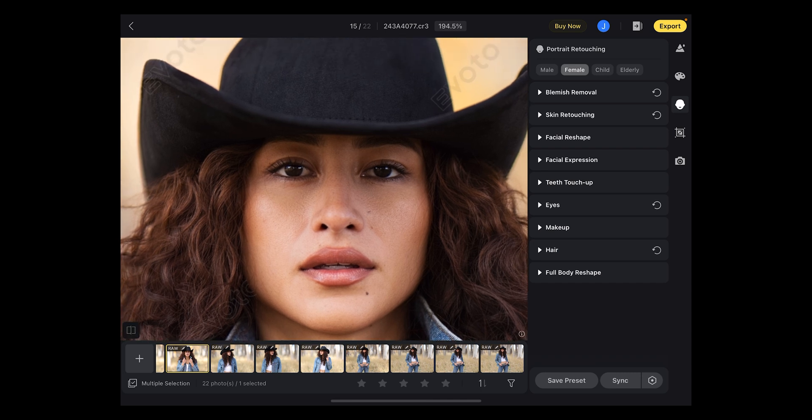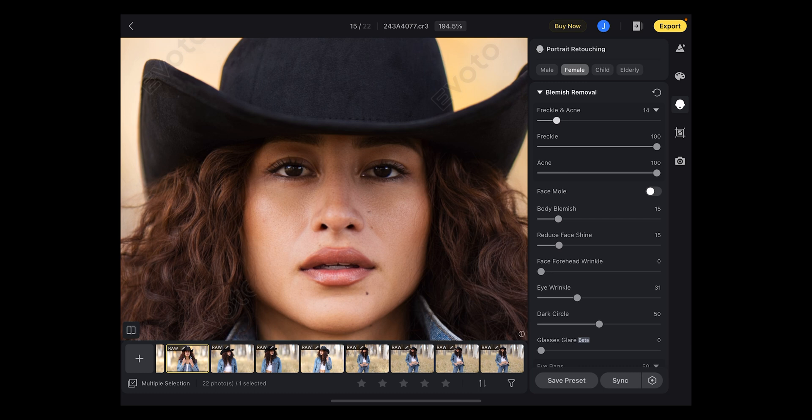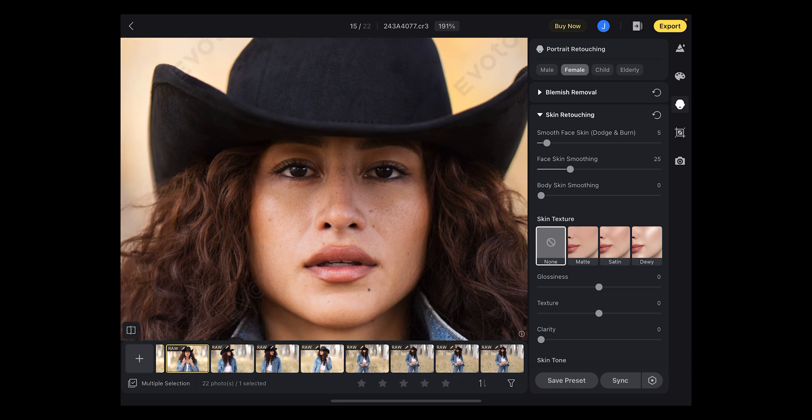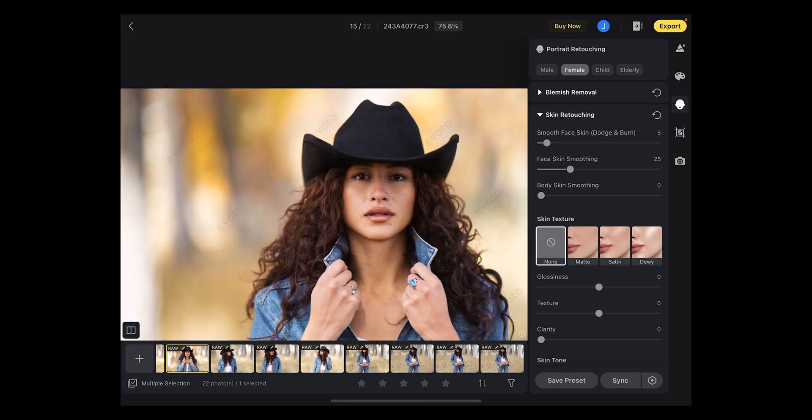The one challenge I have is, looking at before and after, she has a lot of freckles and I know she likes her freckles, so I overdid the blemish removal and I overdid the skin smoothing a little in this preset for her. All I have to do is go into blemish removal and just tone it way down — especially for freckles, I'll just turn that off. Then I'll go to skin retouching, bring down the dodging and burning a lot, and maybe the overall skin smoothing since she has pretty smooth skin. Now before/after — it did an amazing job, all the details are there and the freckles are back.